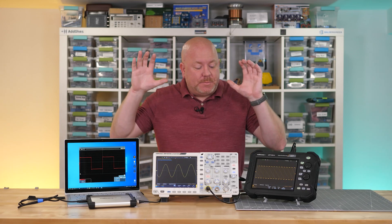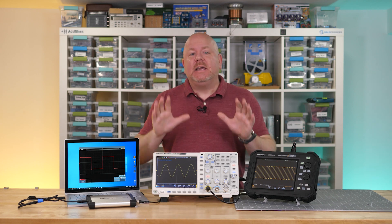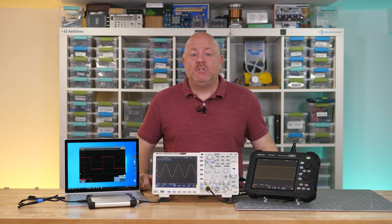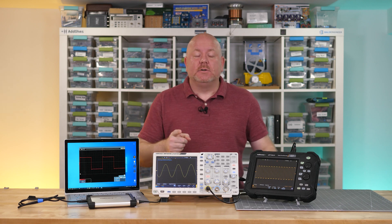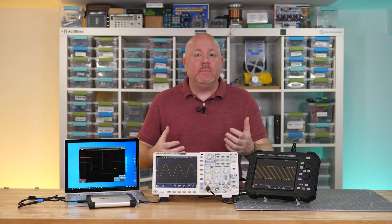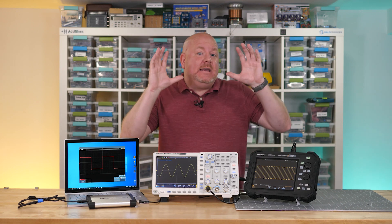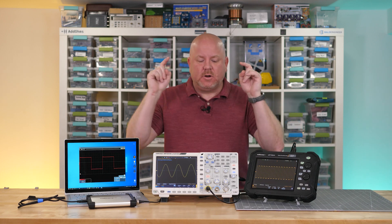Two quick notes. While the specific models that the Element 14 community sent me are great, keep in mind that the information I am sharing is generic to others as well. Also, the reason I'm talking about form factor is because it's what you consider after you find out which scopes have the analog bandwidth and performance that you need. Now, even though I think the portable form factor is the coolest, let's start with the bench style.